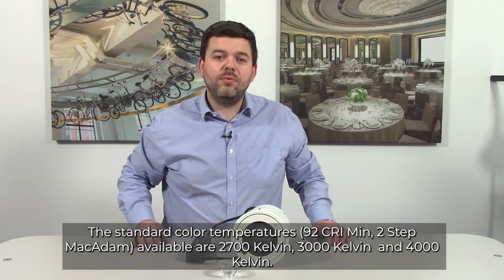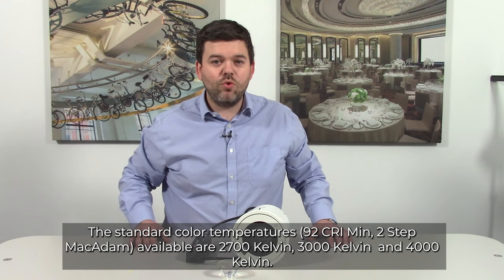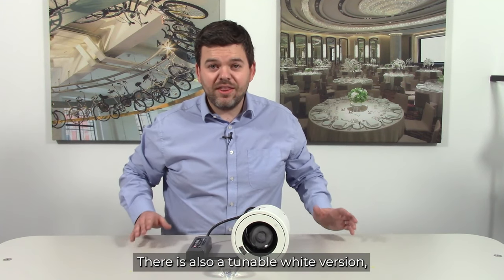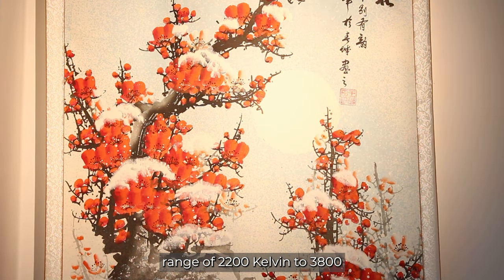The standard colour temperatures available are 2700 Kelvin, 3000 Kelvin and 4000 Kelvin. There is also a tunable white version which has a colour temperature range of 2200 Kelvin to 3800 Kelvin.